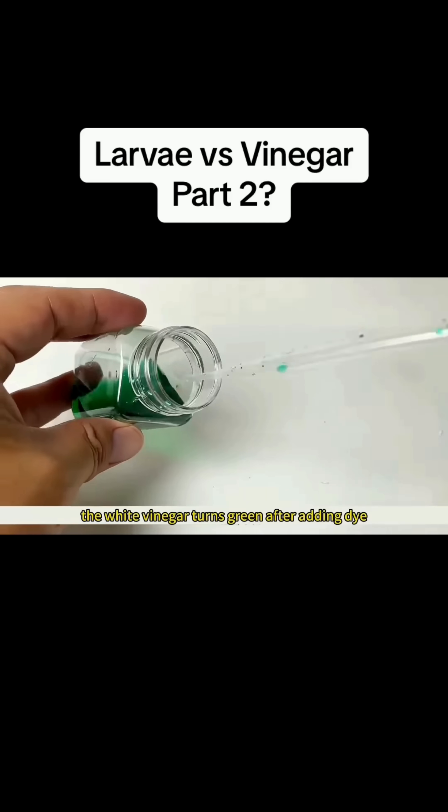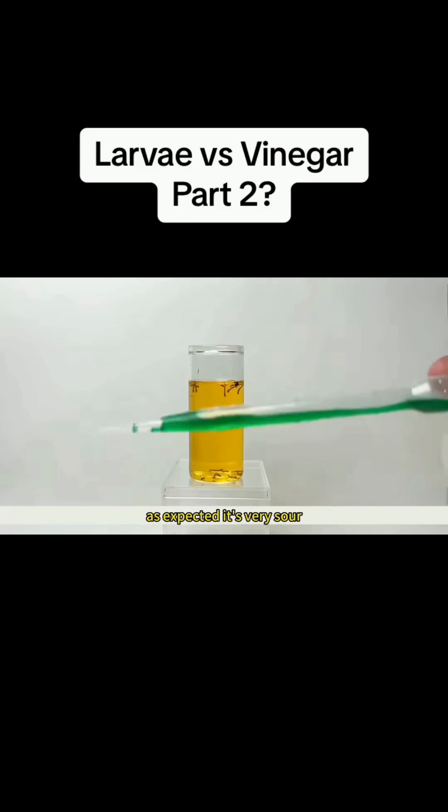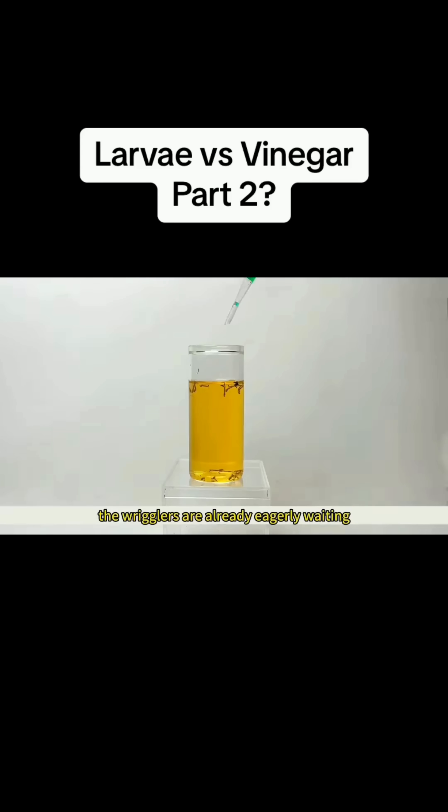The white vinegar turns green after adding dye. As expected, it's very sour. The wrigglers are already eagerly waiting. Use a dropper to slowly drop it down, and let them get used to this sour and refreshing feeling.